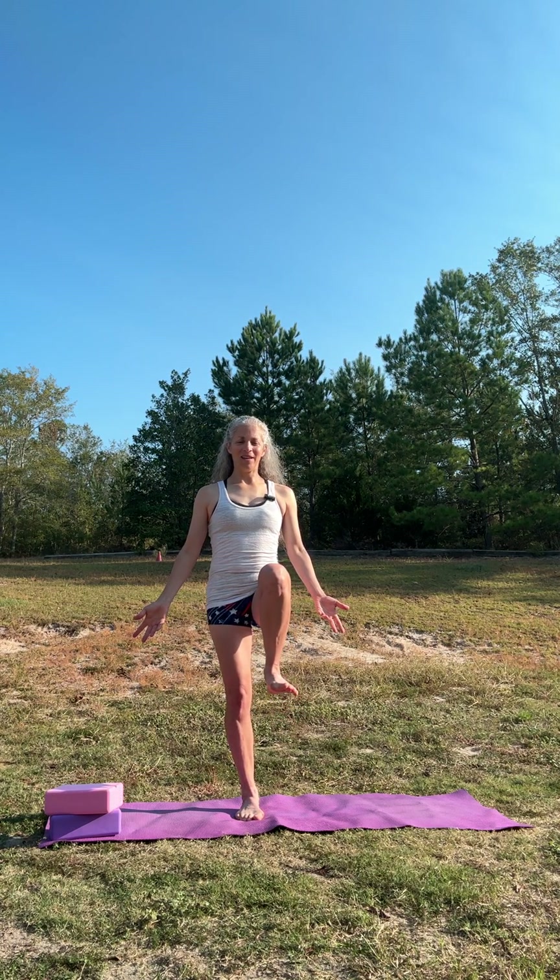Nice and steady. Let's shift our weight into the right leg this time. Slowly raising up the left. You stop where you need to. If you lose your balance, it's no big deal — just get it again. We're driving that knee up, feeling nice and steady, stabilizing all the joints. Flex the foot and push it out on an exhale. Driving through that supporting leg. Knee up high and down.